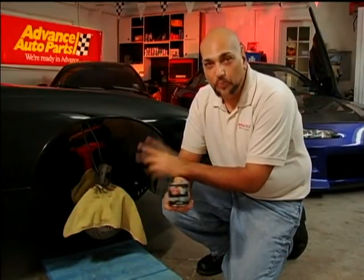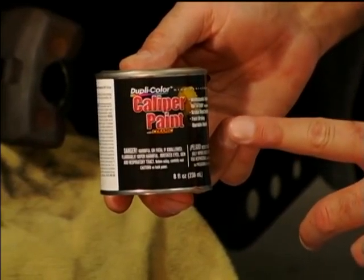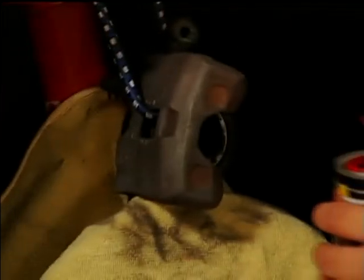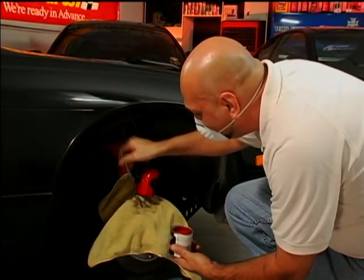With the calipers prepped, we're ready to paint. Make sure your area is ready and that you're using a paint that can withstand high temperatures. When you're painting the brakes, do a couple of coats, and only do the parts that you're going to see when the wheel's on.